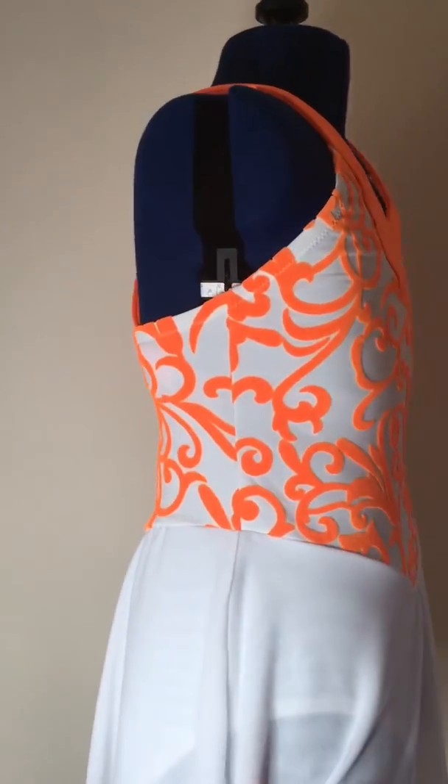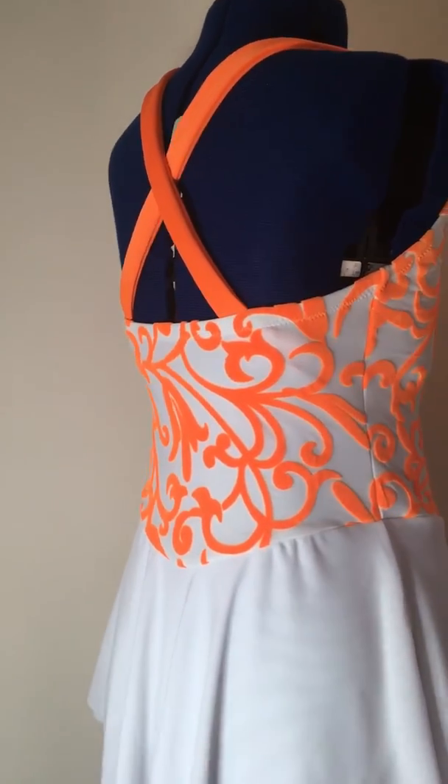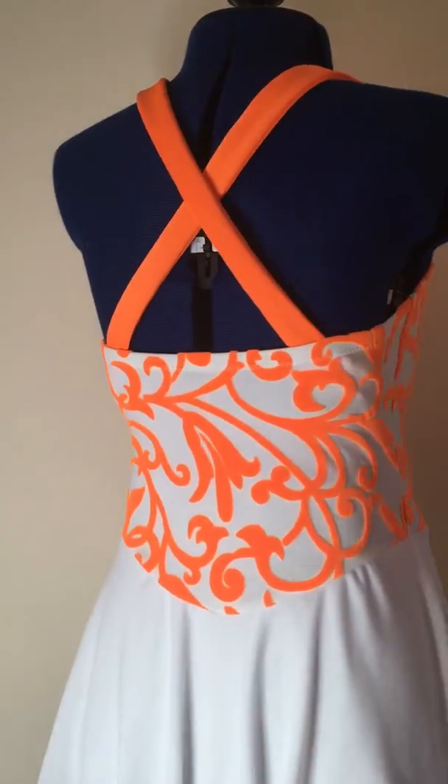I'm just going to turn this round, slowly even, so you can see what it looks like from the back.